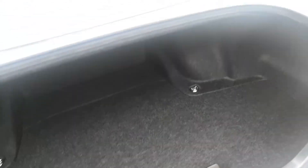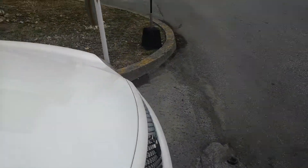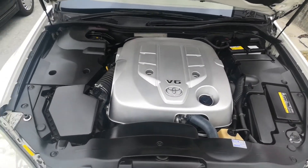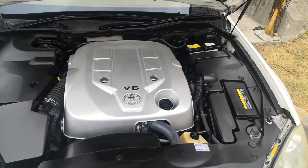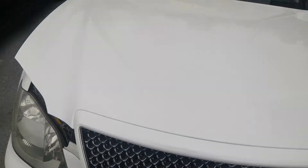Just a huge trunk. Let's go up front and show you the engine — it's a really nice engine. It is a V6. There's really not much to show; it's pretty much like an egg with everything covered.